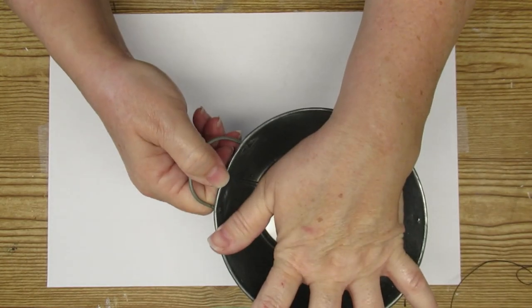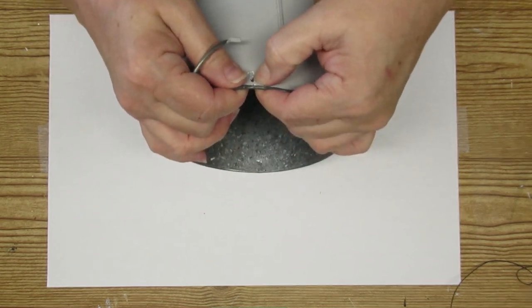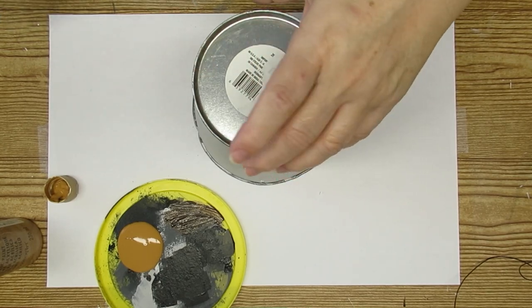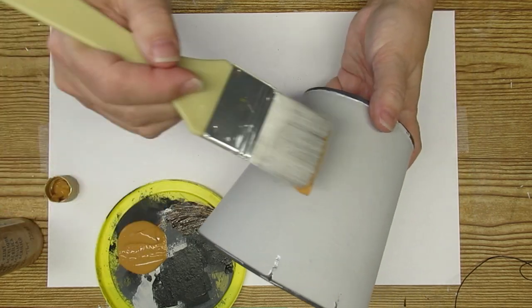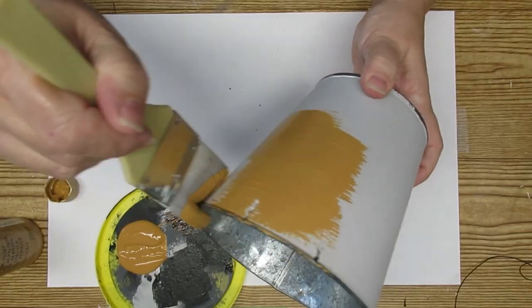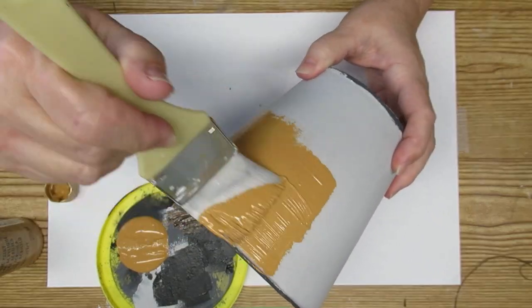I'm going to remove the handles off of this galvanized pot — it does leave holes, but I'm going to take care of that later. My idea for this pot was to make it look like it's terracotta, so I'm using this honey brown paint. It looks a little brighter here, but it's more of a brownish-orange color, and I'm going to give it one coat all the way around.